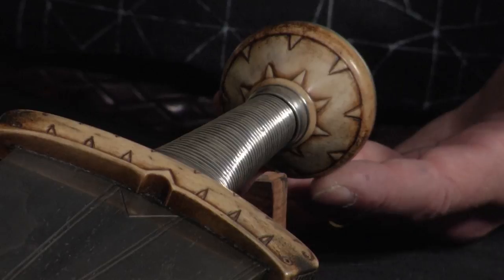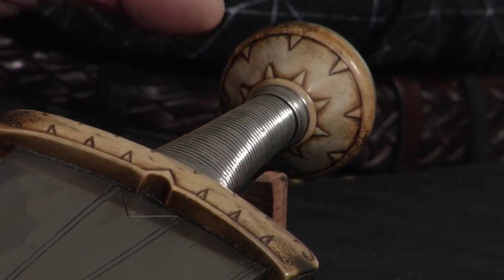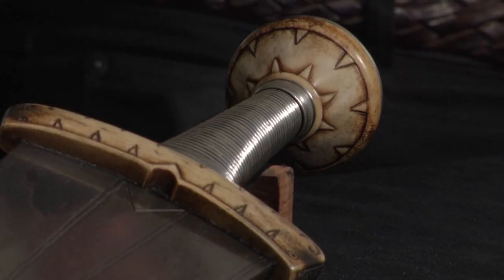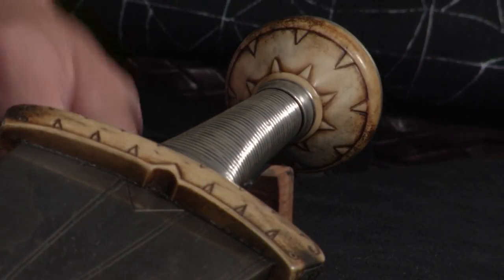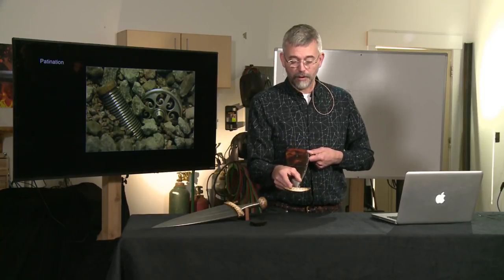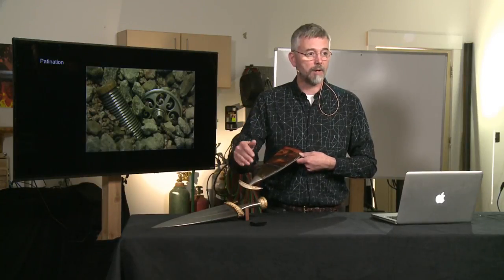The antler is patinated, by nice information from Peter: it's boiled in tea and coffee for about one and a half hours, and then you get a rather nice uniform dark red-brown color. With a bit of steel wool, you just polish away whatever you want to have a little bit lighter. The moon, however — since I had hot-formed it — I didn't dare to put it in boiling tea for fear of it straightening again. In that case I used alcohol leather dye, mixing and combining in layers to mimic the color.